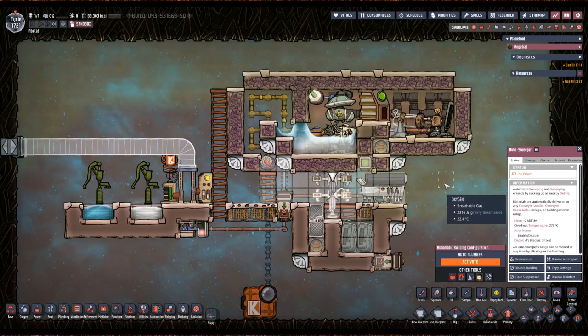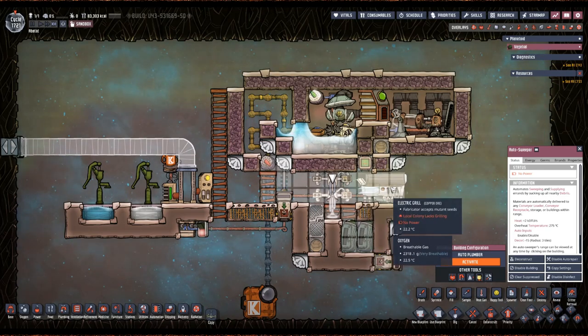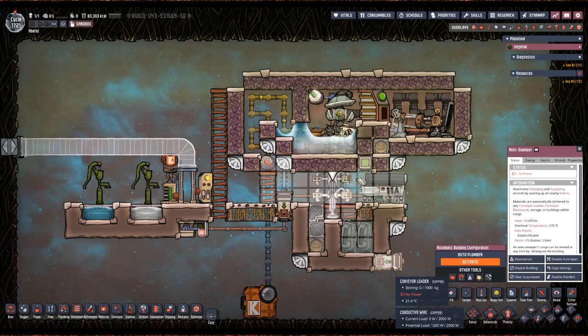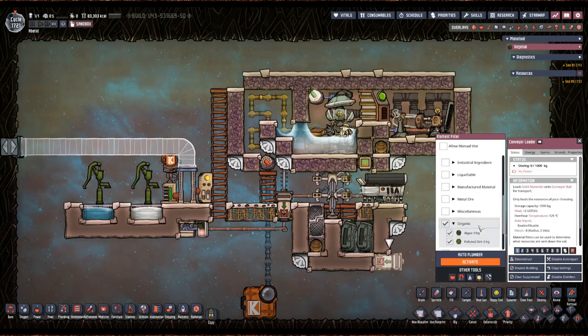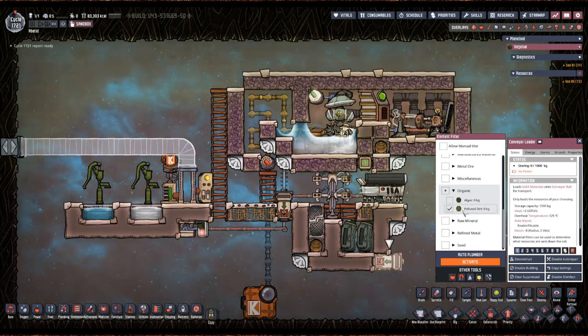Loaded with wild meat that they find out in the wild, and then it throws it in here — this will be able to grab that meat and put it in the grill. This one can also reach this conveyor loader which is not connected to anything, but this is the one that goes for organics. You want your polluted dirt — and I don't have it listed here but you also want rot pile — you want polluted dirt and rot pile selected on this one.